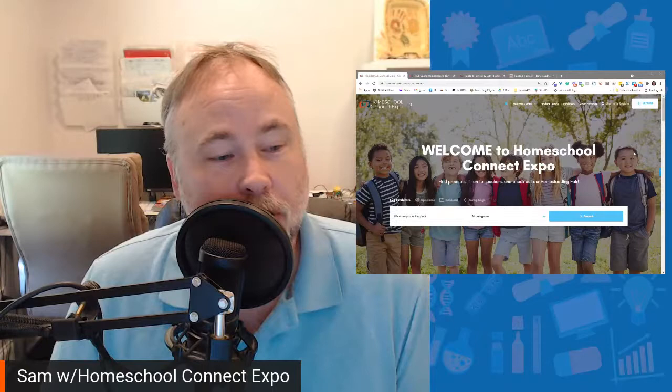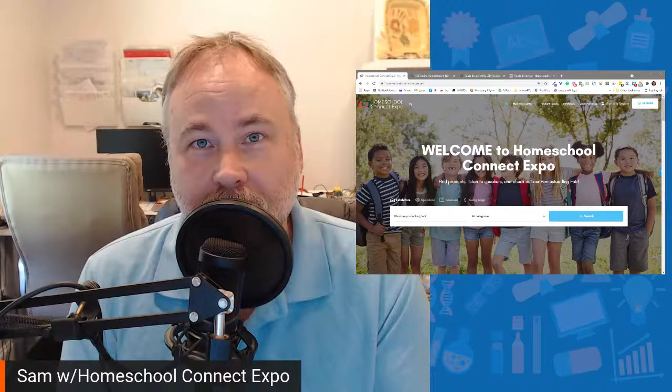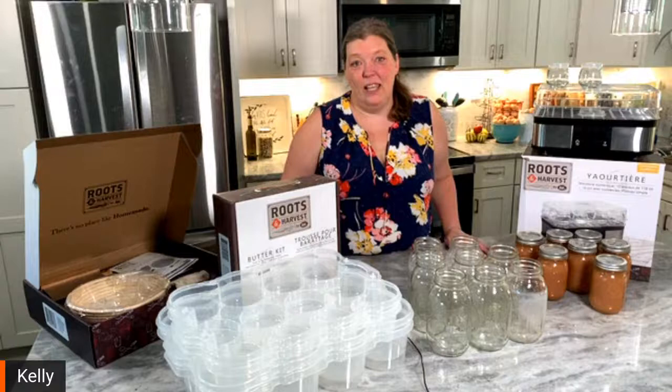They are Roots and Harvest. They have some really cool products for the homesteading family and you're just going to love them. Kelly is in the kitchen and she's going to let us know a little bit more about Roots and Harvest. Kelly, why don't you take it away, and I'll jump on later and show all the different listings.